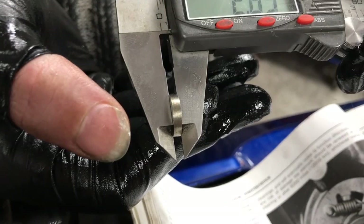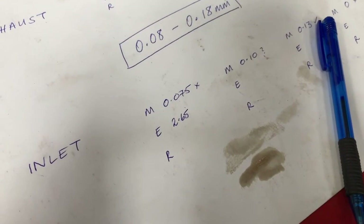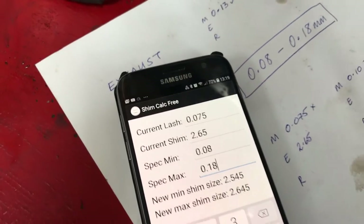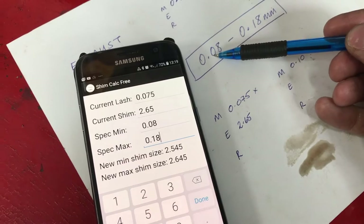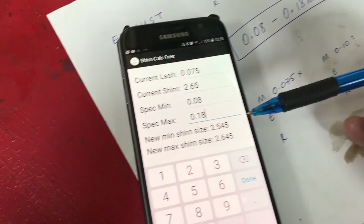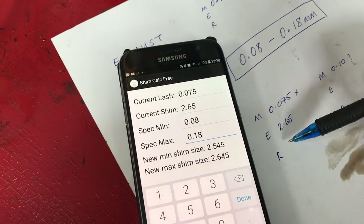We managed to find that shim in the bottom of the bucket — you can see it in the calipers there, measured at 2.65mm. We did start off measuring with vernier calipers then decided to switch to a micrometer for a little bit more accuracy. Now we need to work out what the new shim size needs to be, and to do that there is an app — Shim Calc Free. We've put in the existing clearance of 0.075, the current shim at 2.65, the minimum spec of 0.08mm and the maximum spec of 0.18mm. That gives us the new minimum and maximum shim size, and we're going to aim roughly in the middle — so we're going to need something about 2.6mm for this cylinder.